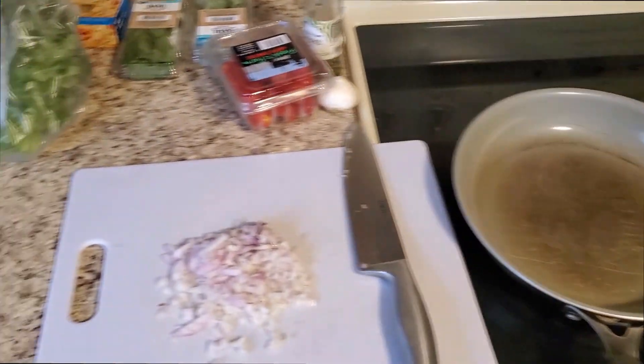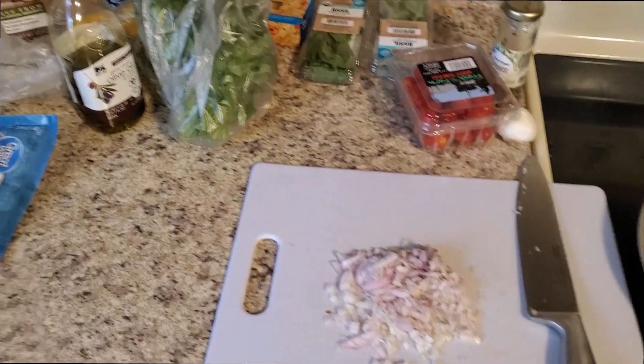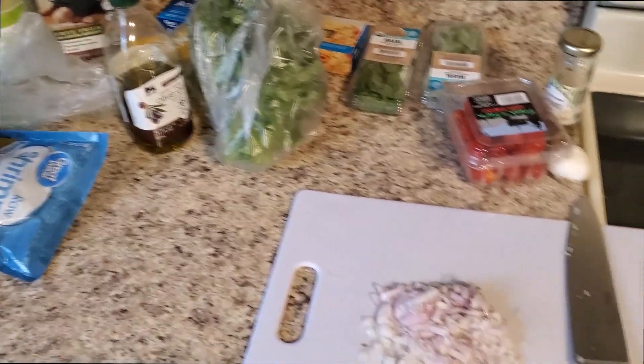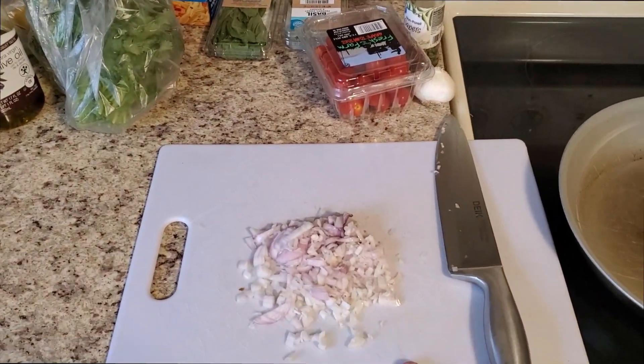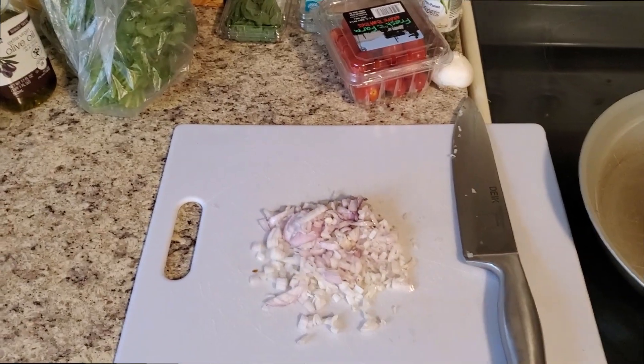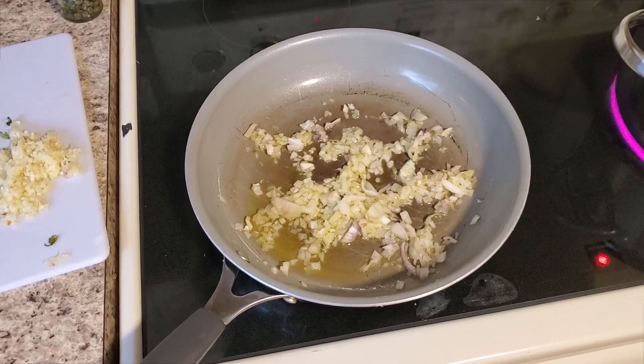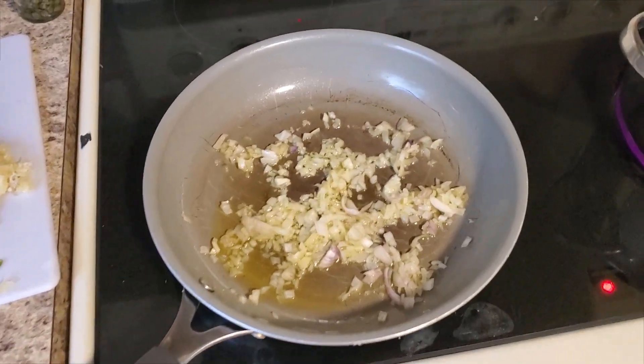You want to start them on medium heat — if you start them on high they're going to burn. So we're going to get this chopped up and put it in the pan here with a bit of olive oil and get it going.